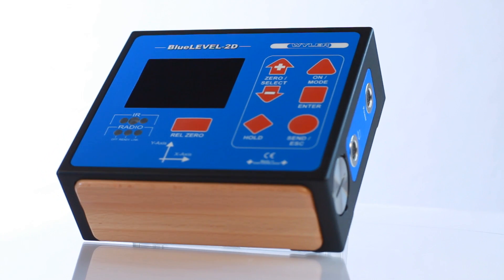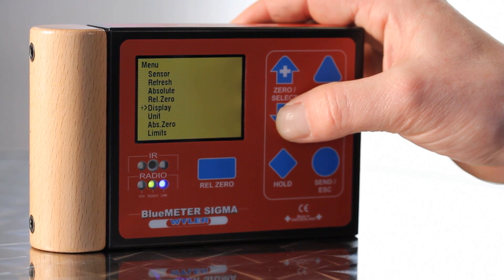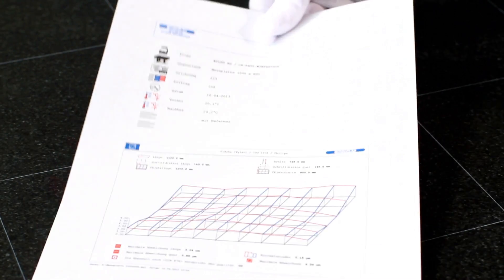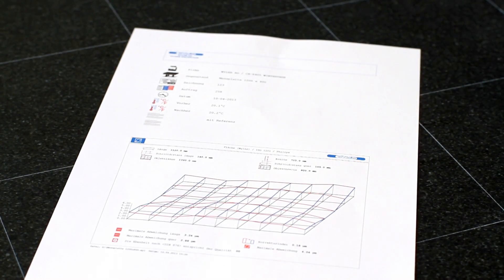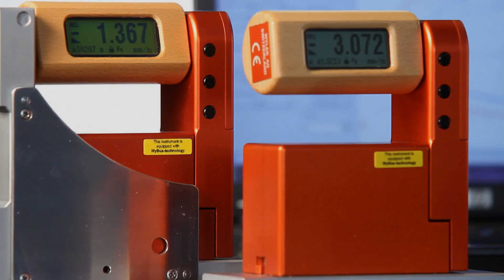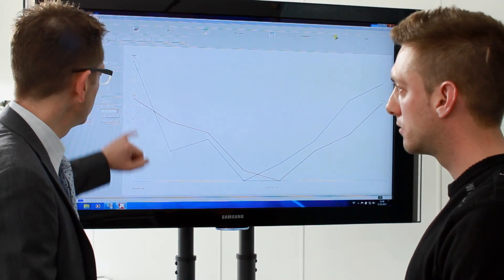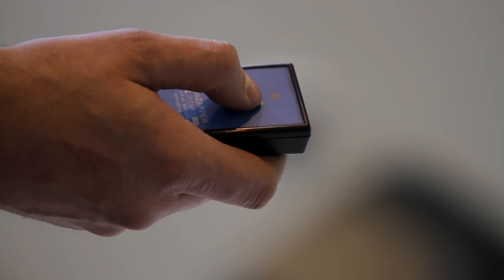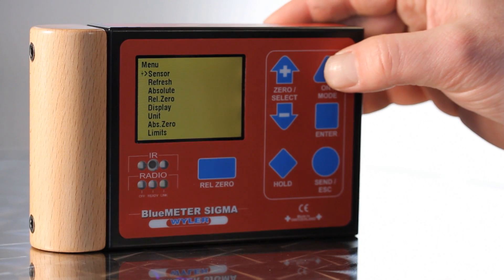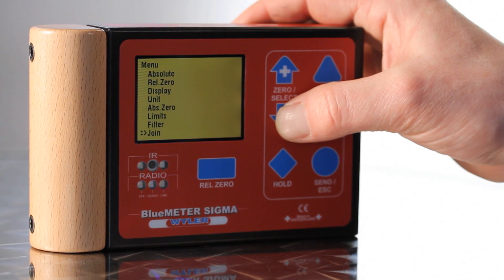Meeting the highest requirements, differential measurement with Blue Meter Sigma is available, with an option to connect with a computer and software analysis via LabExcel or MTSoft. Compatible with the Blue System Series. Like all sensors of the Blue System Series, Blue Level 2D can be supplied with optional Bluetooth connectivity. The measurements are then transmitted wirelessly to the remote Blue Meter Sigma display.